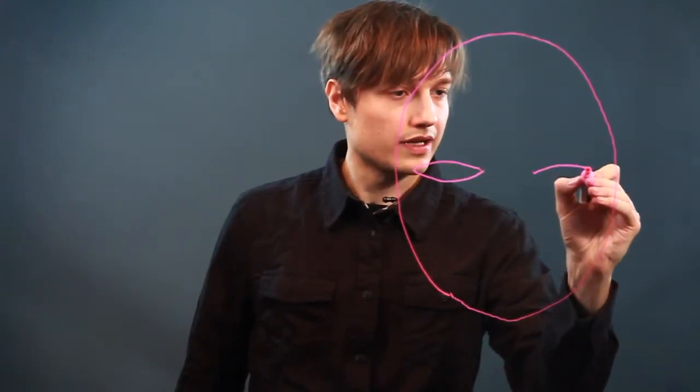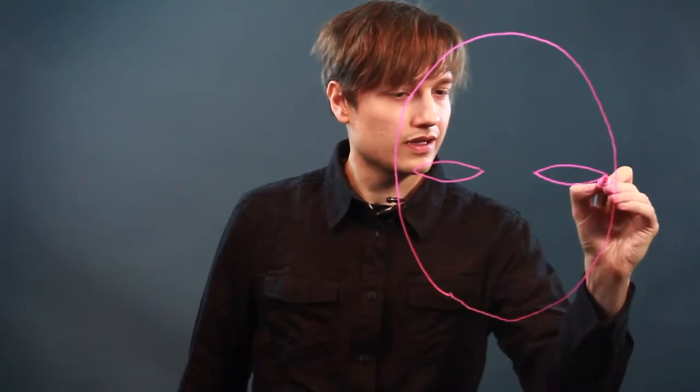So let's just start out by drawing a large face here. About halfway down, you're going to want to do the eyes — one eye, two eyes. Let's do a nose below that.